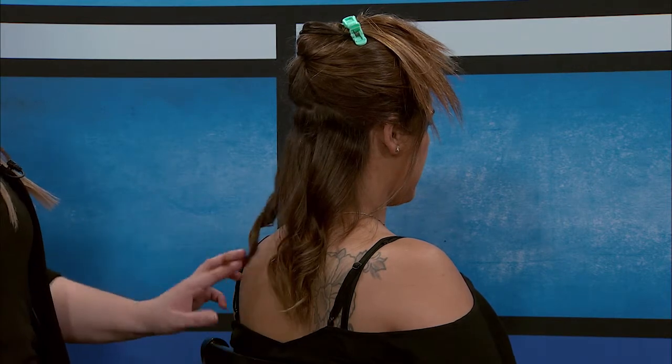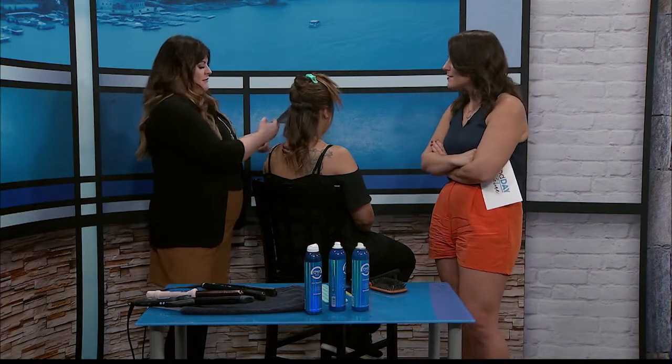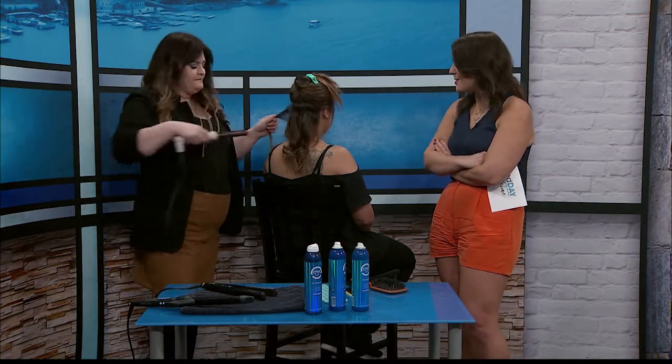The wand was trendy for a while, but I rarely use one anymore. I'm actually going to do one more section just to make her look good.